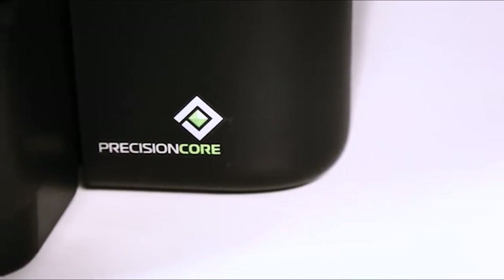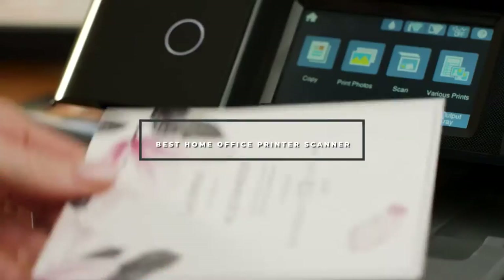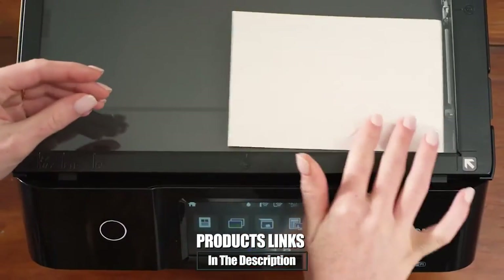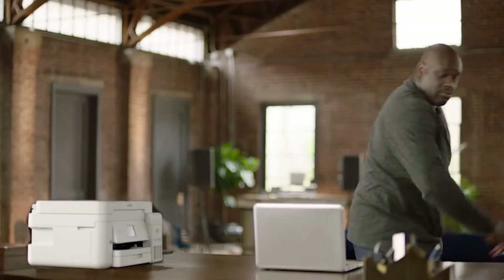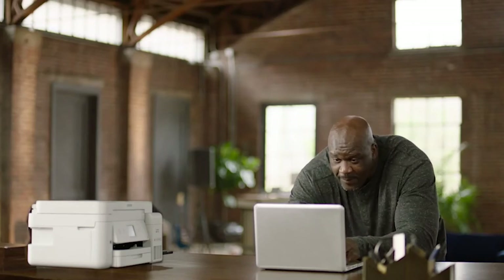Hello guys, in today's video we're going to check out the best home office printer scanners this year. I made this list based on my personal opinion and I've tried to list them based on their price, quality, durability, and many more. To find out more information about these home office printer scanners, you can check out the description below. If you want to get the best quality home office printer scanner according to your needs, then watch the video till the end and then decide to buy.